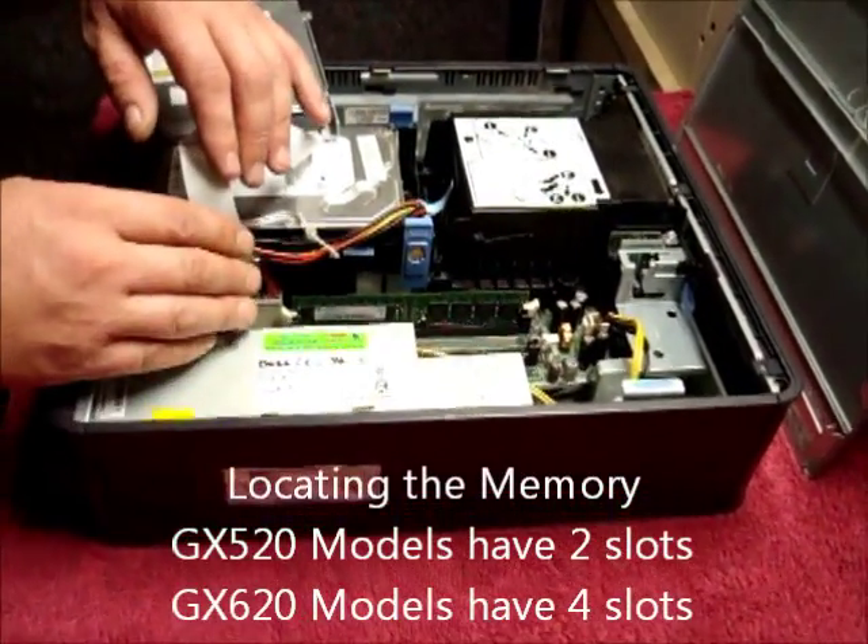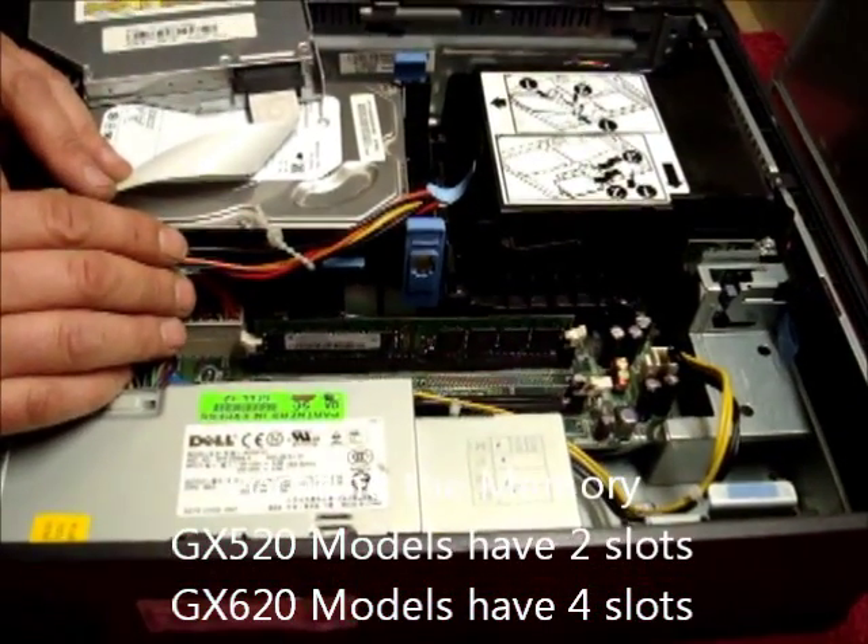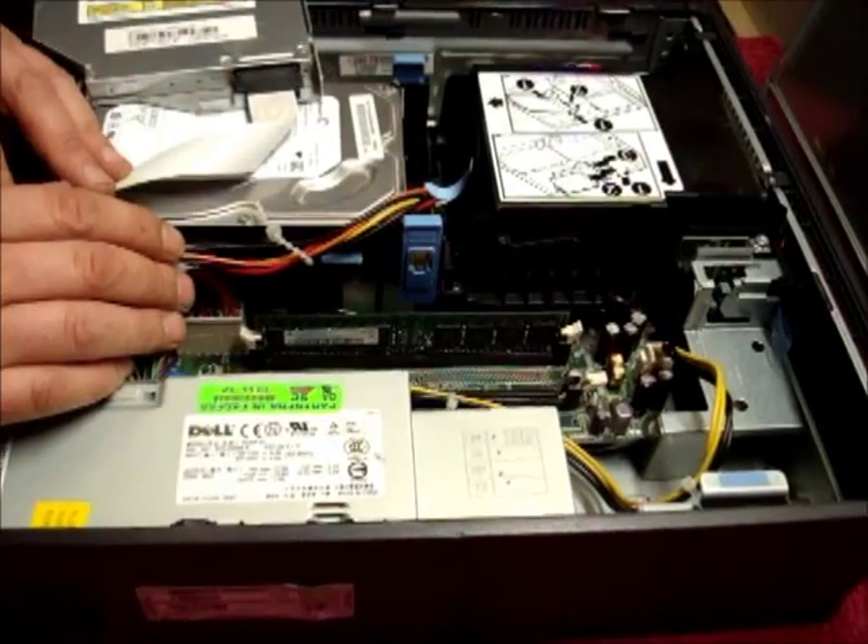Locating the memory. On a GX520 there are two memory slots; on a GX620 there are four.